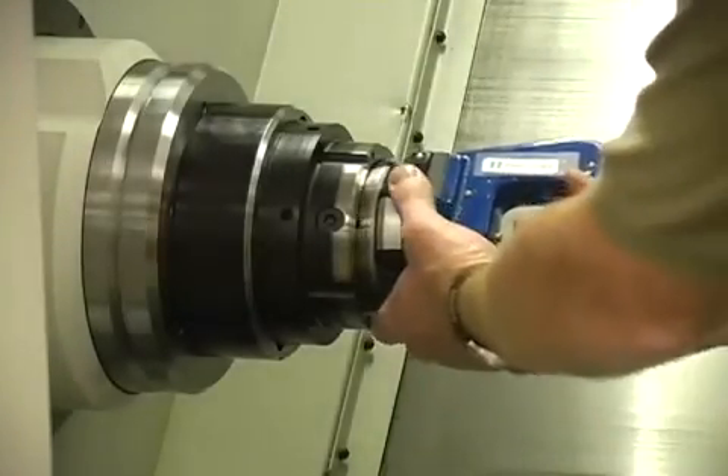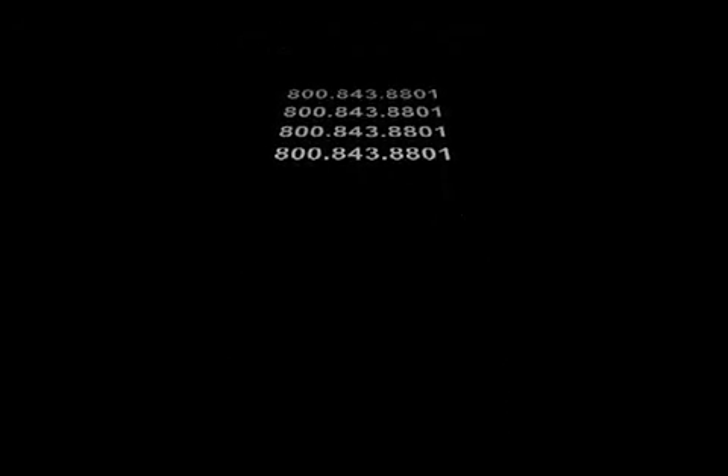The Hardinch Flex C Collet System can increase your productivity and improve your part concentricity. The Flex C can be purchased online at www.shophardinch.com or call 800-843-8801.